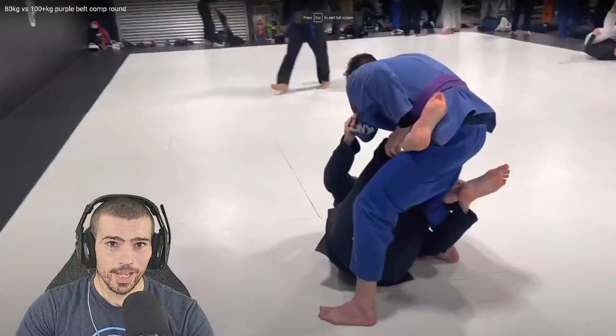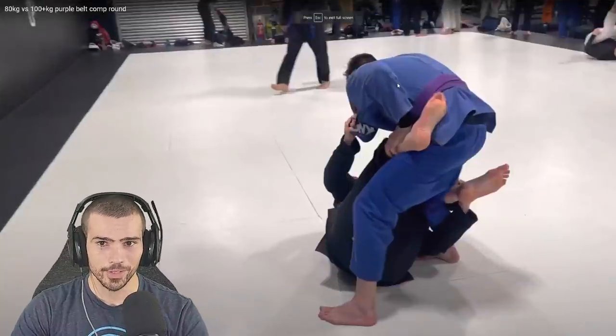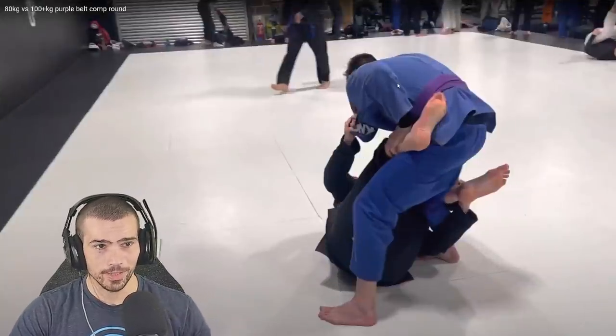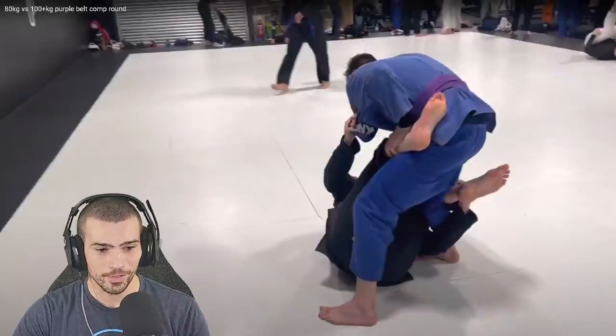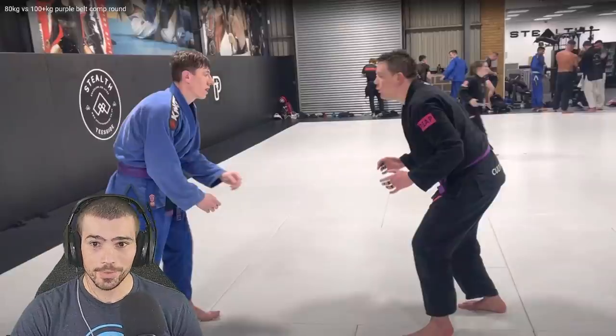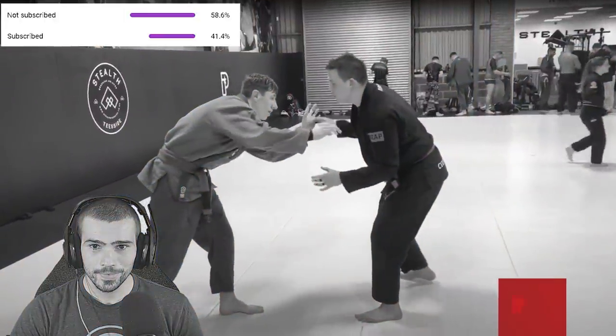Alright, today we have our favorite black belt slayer Chris — this time he's going against a bigger purple belt. This is not a competition round, but he told his friend to attack him as hard as he could, so let's see what happens.